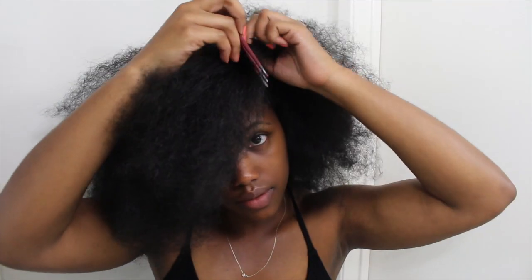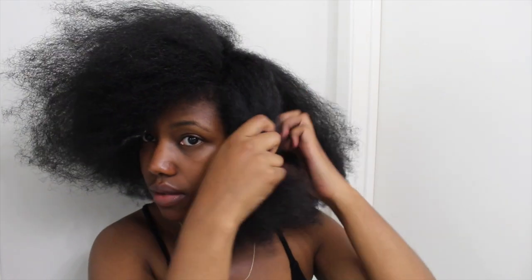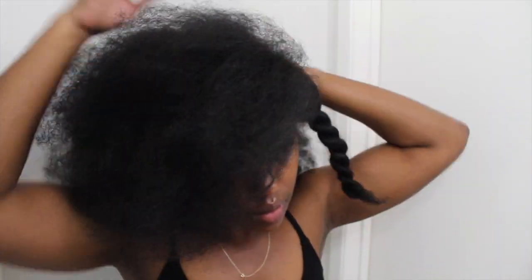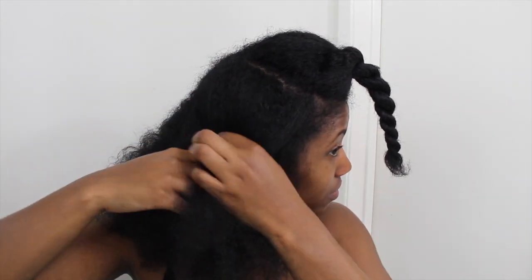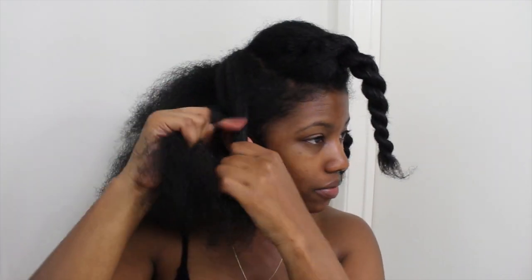All right, so now that you have your shea butter, you're going to start on dry stretched hair. I'm going to start with my side angled part and then divide my hair into five sections — two sections on the side and one section just at the top. I like putting a section at the top because it gives my hair more volume and keeps it from looking flat.